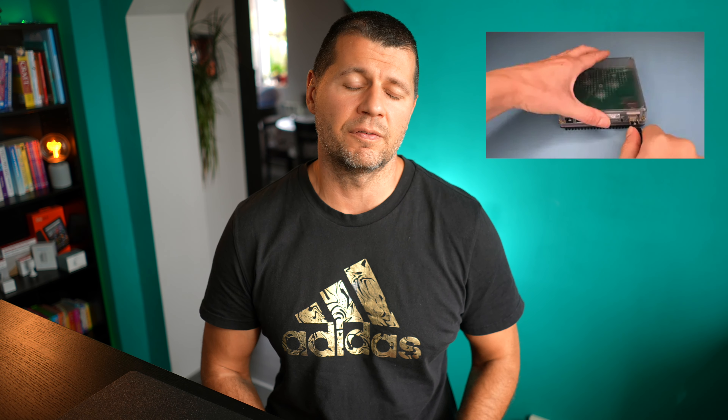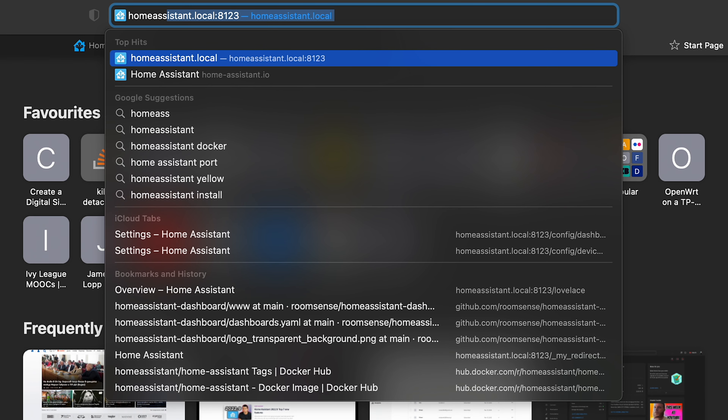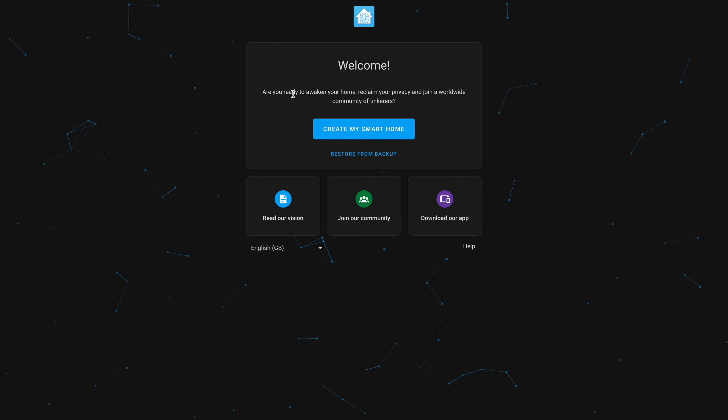Getting started with Home Assistant Green is a breeze. I just had to connect it to my router via Ethernet — I don't want to use Wi-Fi because the backbone of your smart home should use Ethernet — and then simply open http://homeassistant.local:8123 and follow the onboarding setup process. The system will automatically detect compatible devices on your network, and you can add them later from the Home Assistant settings section.